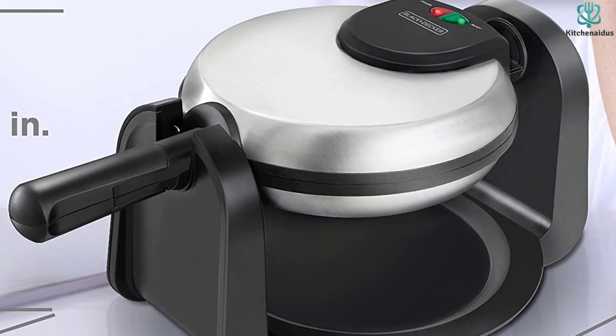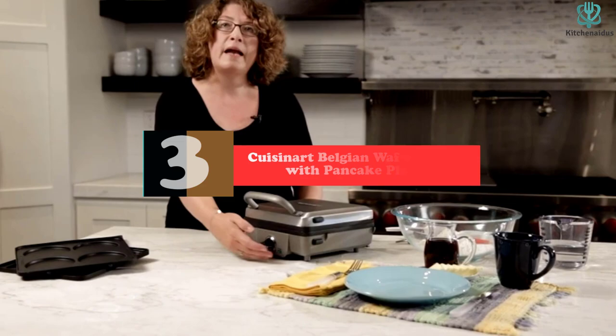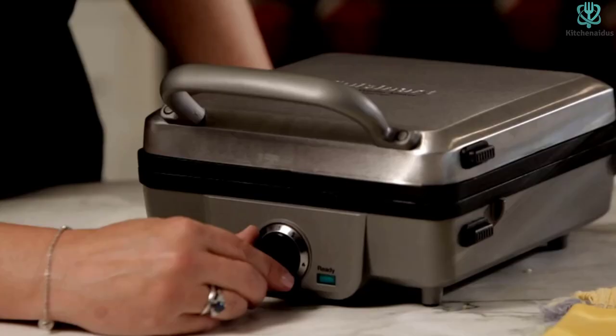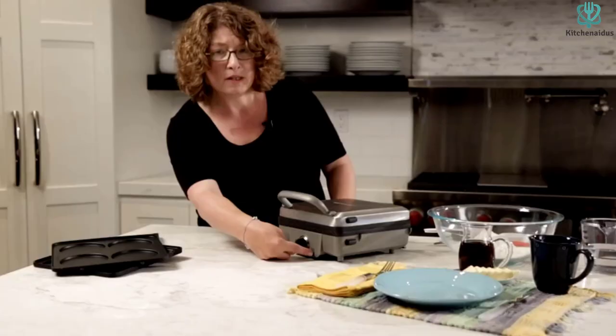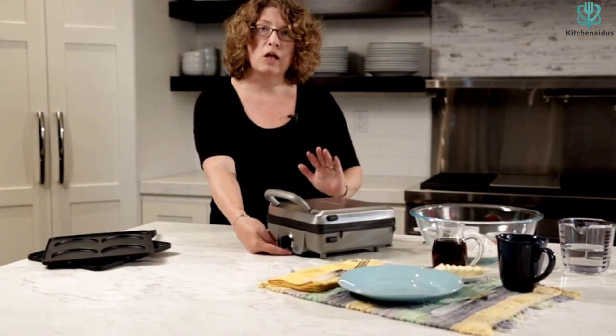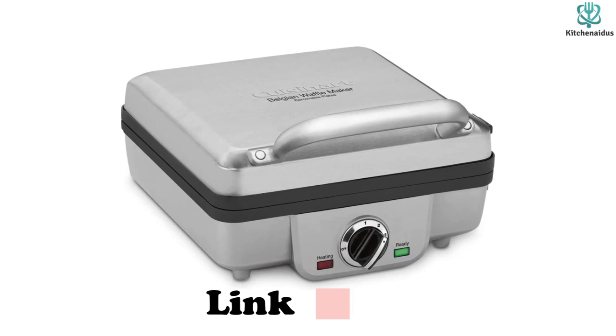At number 3, we have the Cuisinart Belgian Waffle Maker with pancake plates. The Cuisinart Belgian Waffle Maker can be used for several breakfast foods. There are several plates that come with the unit, and depending on what you install, you can make pancakes, eggs, sausage, or waffles. All of the plates on this machine can be washed in the dishwasher. The machine has top plates and bottom plates, carefully marked. The temperature control goes from 1 to 6 so you can control how brown your waffles will get.